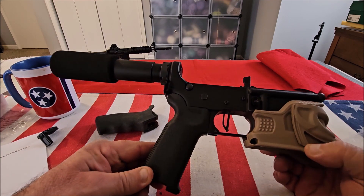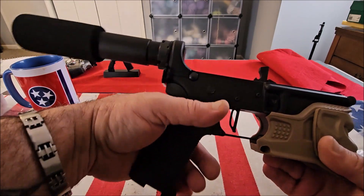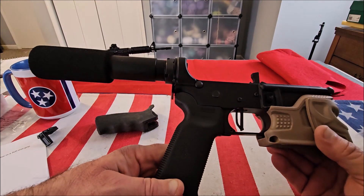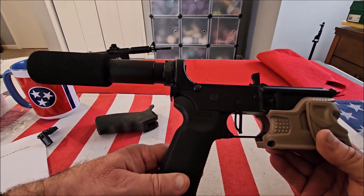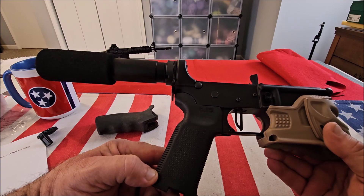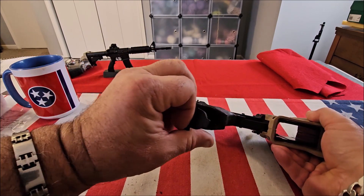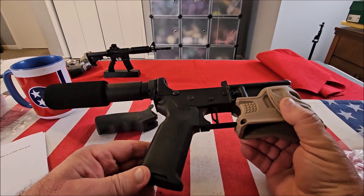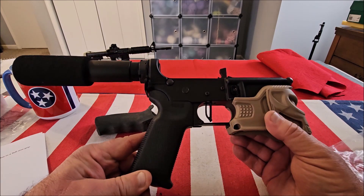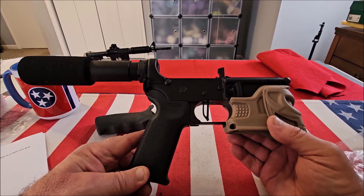I removed the grip that was on the lower receiver and put the Magpul grip on. I really like this contour under the beaver tail — it just fits like a glove, it's a perfect fit and extremely comfortable. I like the grip texture on it, and for 20 bucks this was the best 20 bucks I ever spent. There's also a little storage compartment on the bottom if you want to put something in there. That's it — this is the Magpul MOE K2, a drop-in grip for any AR-15 lower receiver. Hope you enjoyed the video, thanks for watching.